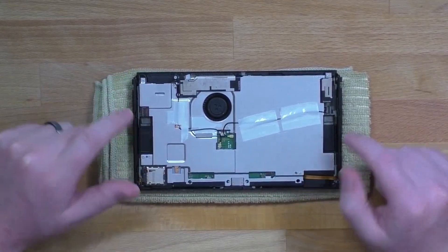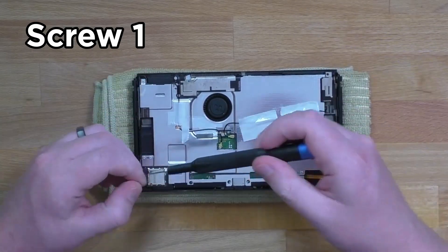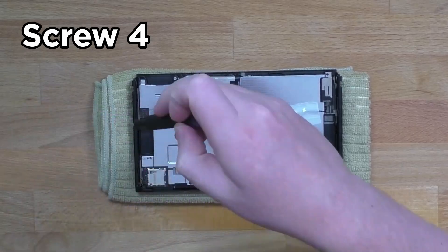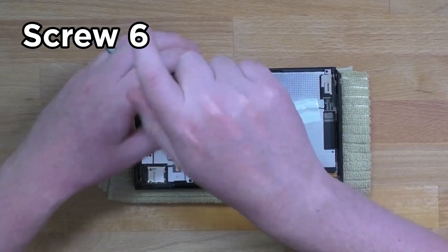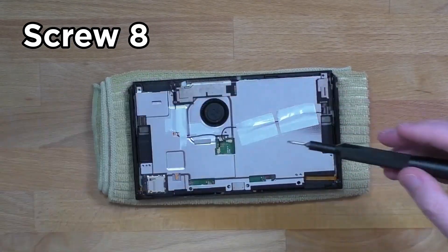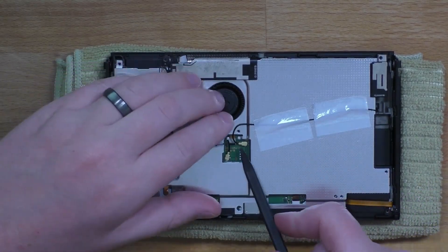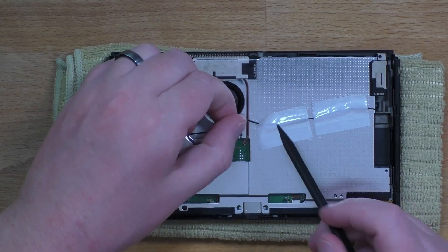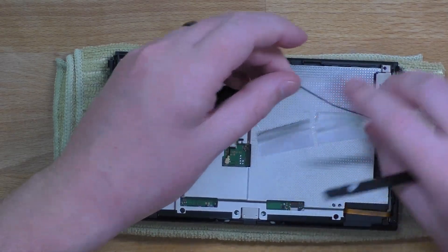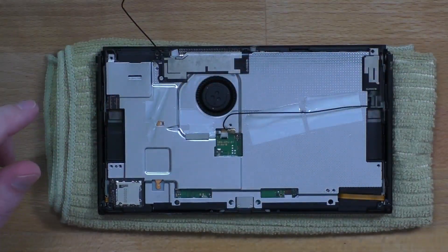Now that the back plate is off we're down to this metal shield and we have to remove all the screws in here — just go around. Underneath the antenna cable there's one screw so we've got to remove those. I like to grab a little plastic pry tool to pick that up. This tape I have removed before, that's why it's so easy. You're going to have to pry up on it a little bit more — just kind of get those guys off to the side. Now we can remove that screw.